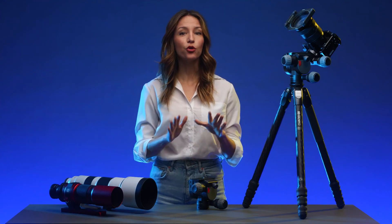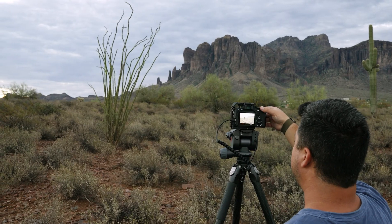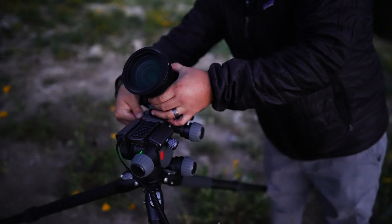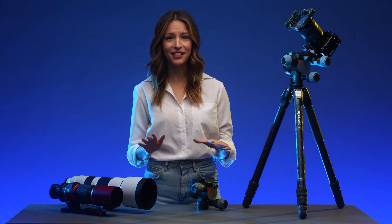The Benro Polaris is great for everyone, from bird watchers to landscape photographers. It's also the perfect tool for amateur or seasoned astrophotographers. Polaris changes the game.